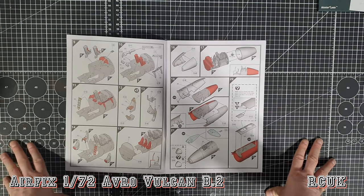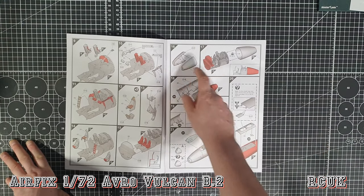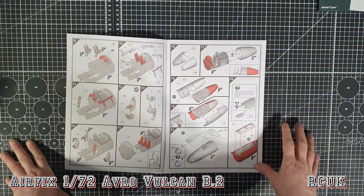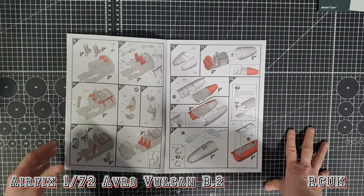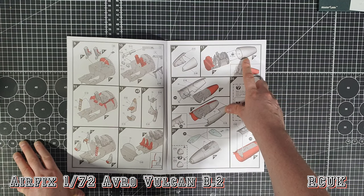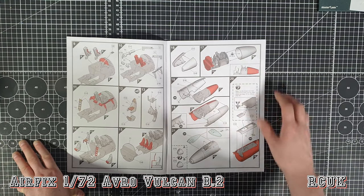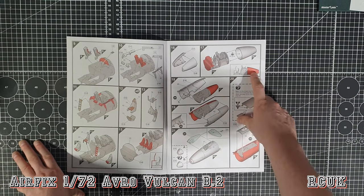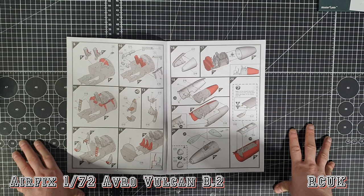Three more seats at the back - I believe these are radio operators and stuff. We have this new section you don't see in the old version, which is a two-piece cone where your nose weight sits into. They ask for 40 grams - in the old version they asked for 30 - but bear in mind this new version has a lot more parts so it'll be slightly heavier. In the past I've put in nose weight as directed and it hasn't been enough, so if in doubt double it or fill up as much as you can.